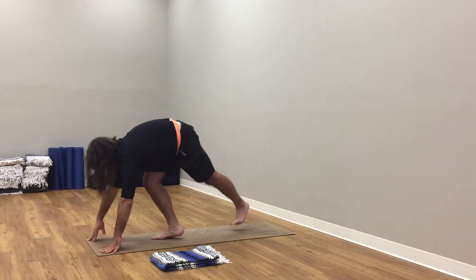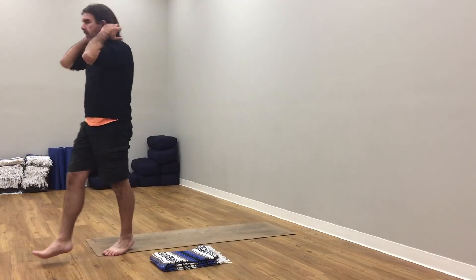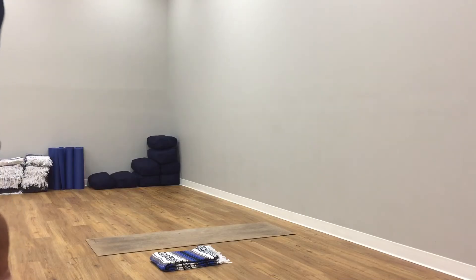Inhale here, soften. Exhale here. Inhale, bend out, arms up to the sky. Exhale, hands to the forehead. Bend your knees, fold from hips forward fold. Step back gently. Downward facing dog.